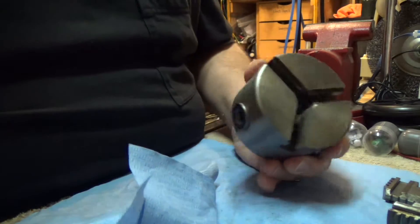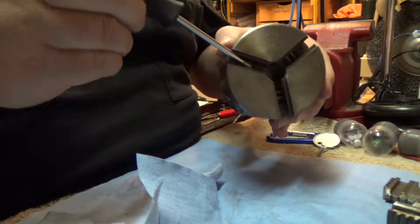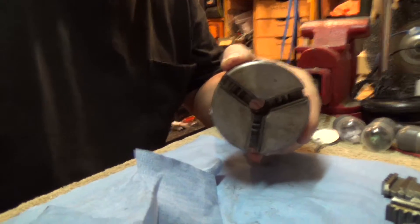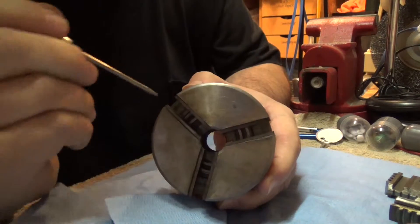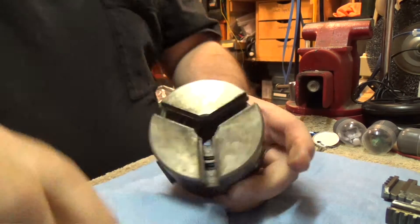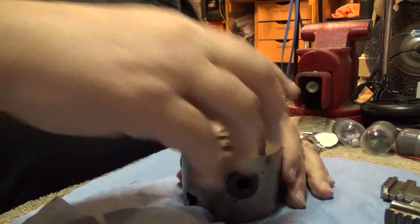Inside here — I don't know if you can see it or not — is what they call the scroll. Let me get a better look here. Yeah, you can see it — inside here is what they call the scroll. I'm going to take it apart more to get to that, but this thing needs some TLC.